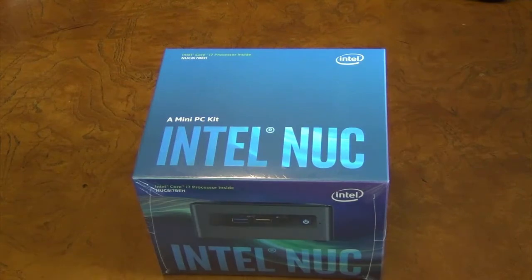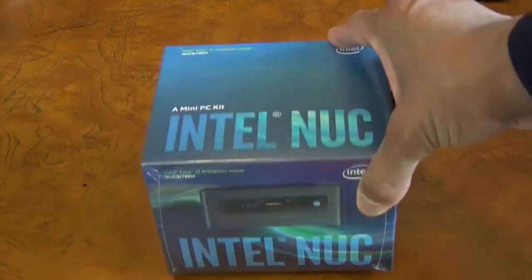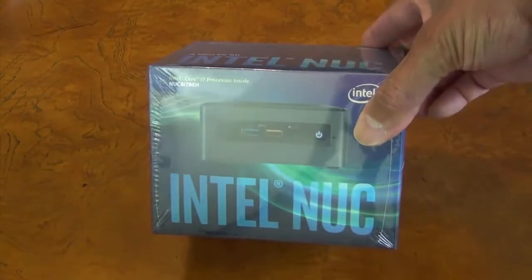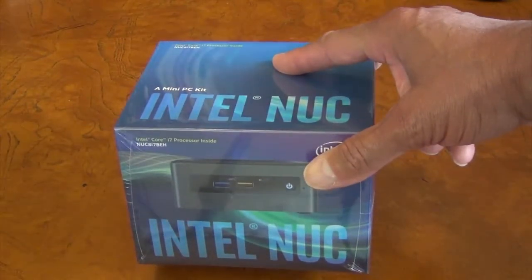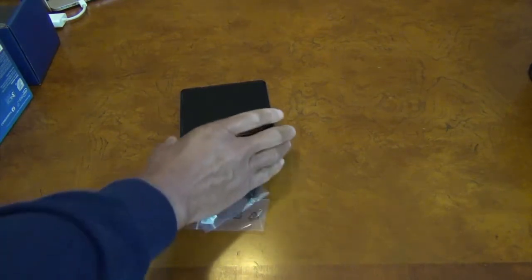The Intel NUC mini PC kit comes with a chassis, a motherboard, and a CPU, but it does not come with storage, memory, or an OS. This video will show how to install the storage and memory into the Intel NUC mini PC kit.